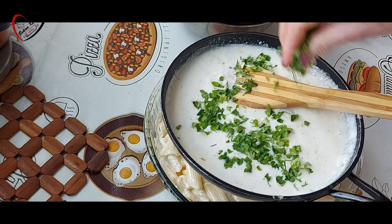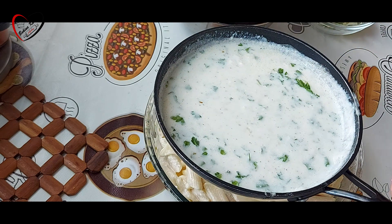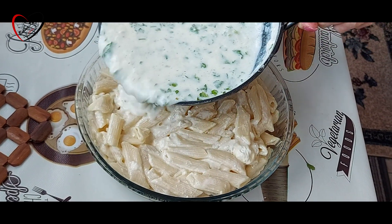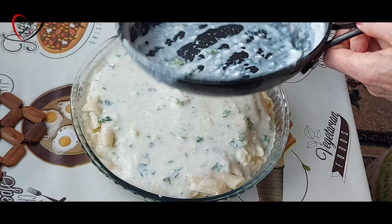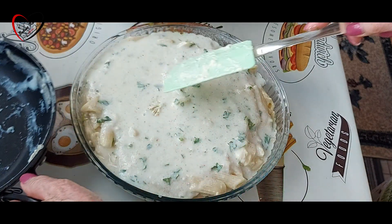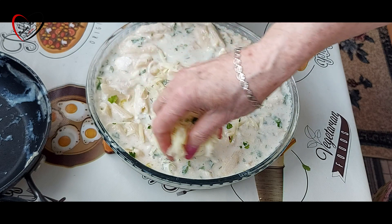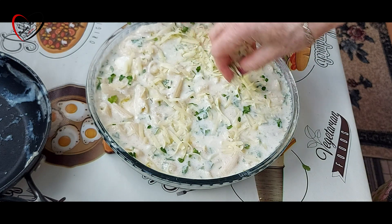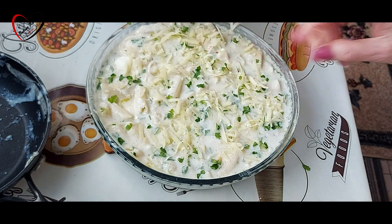To ćemo dodati pečenog lista. I sad ćemo to preliti. Prelivamo našu testeninu. Dodajemo odozgo malo rendenog kačkavalja. Sad pečenim listom. I to ide sad u rernu na 200 stepeni.